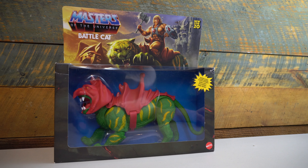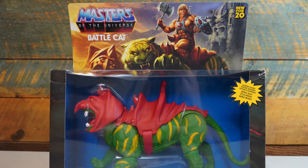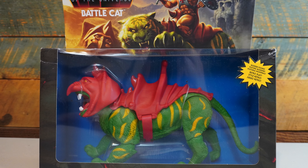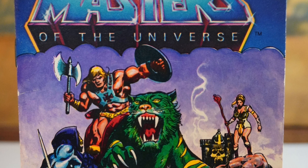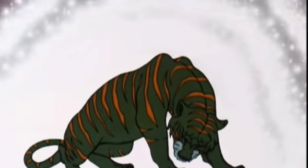This is the first beast from the MOTU Origins line, and there's probably no better or more famous beast from the original Masters of the Universe toy line than Battle Cat. Not only was he an essential companion in the mini-comics era of MOTU, but he was also a fan favorite from the Filmation's cartoon.